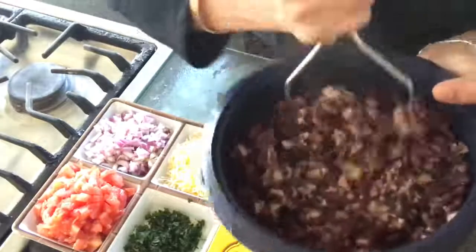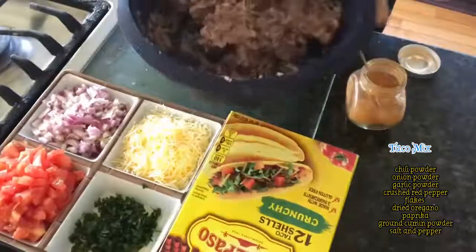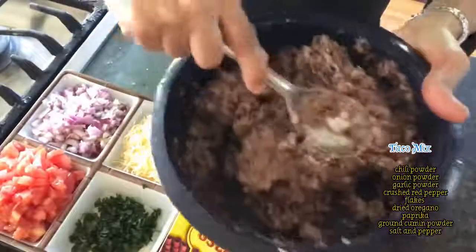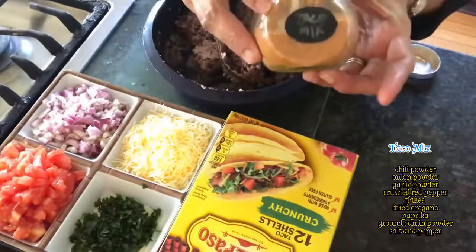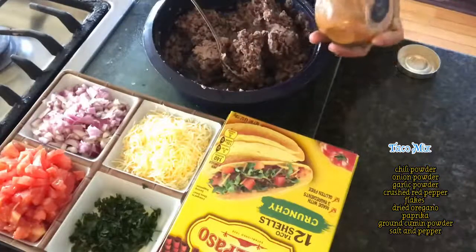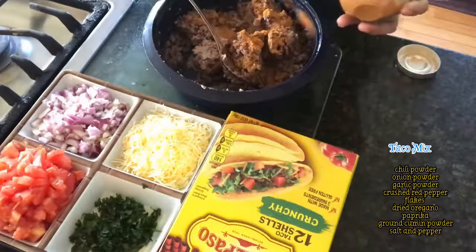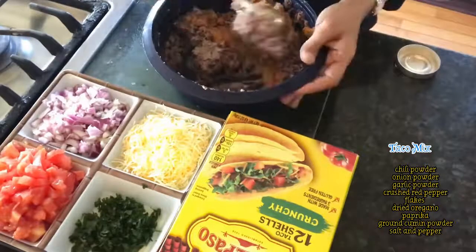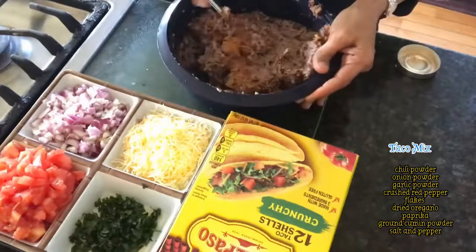Roughly mash up the cooked beans with a super useful potato masher — some elbow grease is what you need to get this done. Then add in some taco seasoning. Mine is store-bought, but if you don't have it, mix up some chili powder, onion powder, garlic powder, crushed red pepper flakes, dried oregano, paprika, ground cumin powder, salt and pepper to use as your taco mix to flavor up your beans.